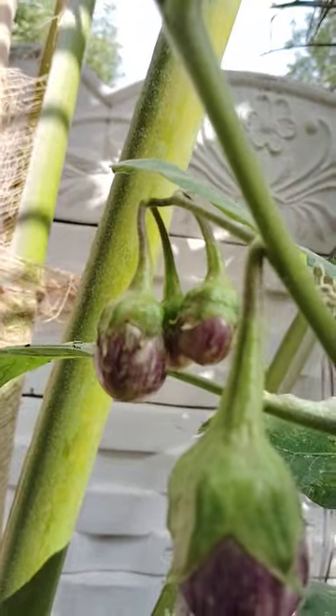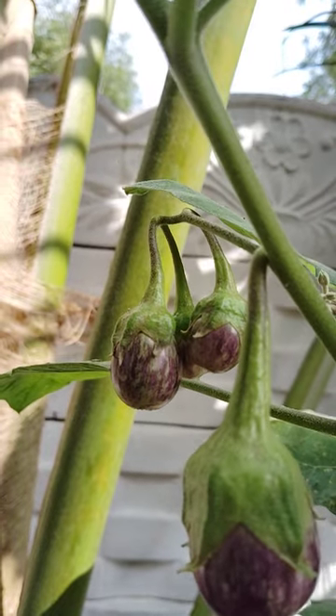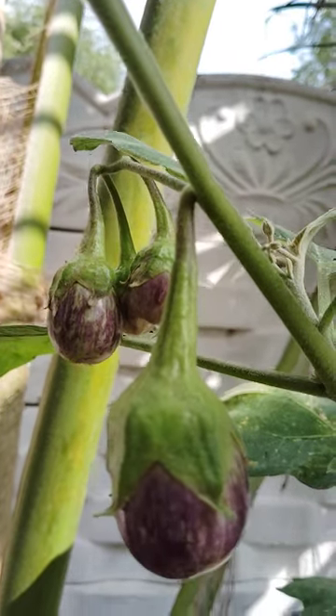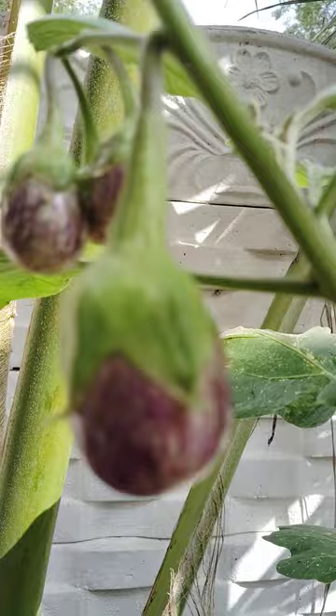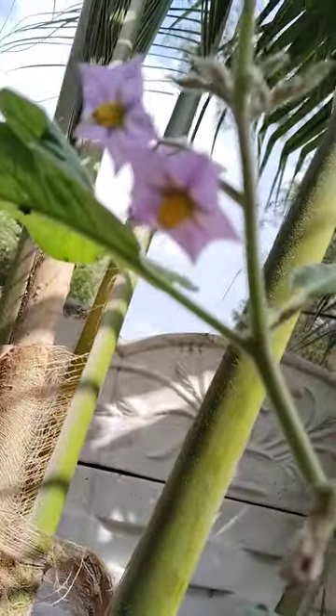After three months, brinjals developed. See here. Flowers are there.